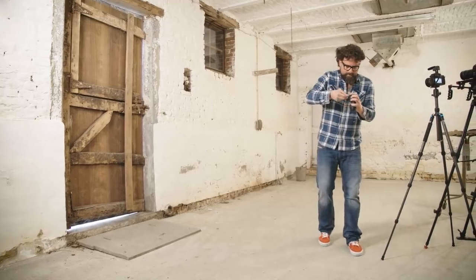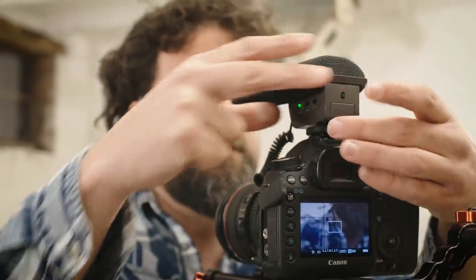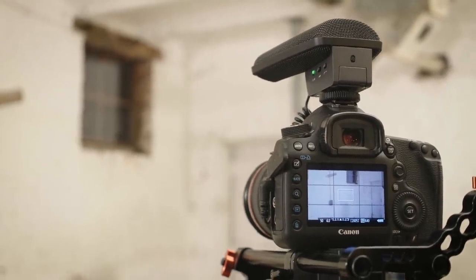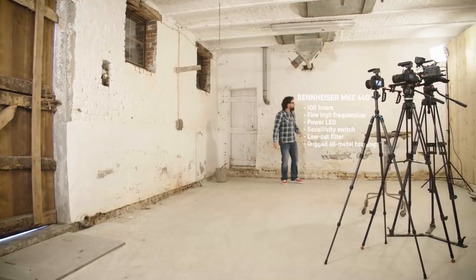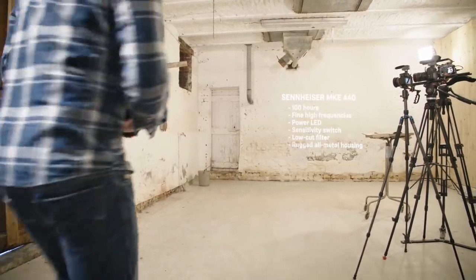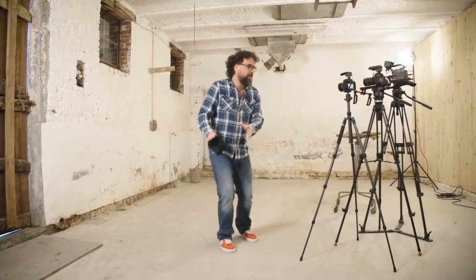The stainless steel micro mesh wind protection reduces wind noise and protects the fine high frequency details in your sound. The microphone comes with a power switch which activates a LED light that stays on as long as the microphone is activated, a three-level sensitivity adjustment switch, and a low-cut filter. To make it live long, the MKE 440 lives in a rugged all-metal housing. Just like the MKE 400, the low-cut will help you deal with wind noise or other low-frequency noise coming around on a location.